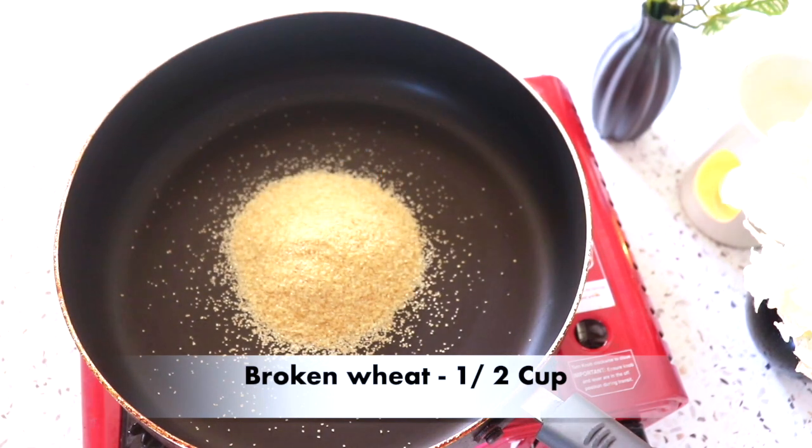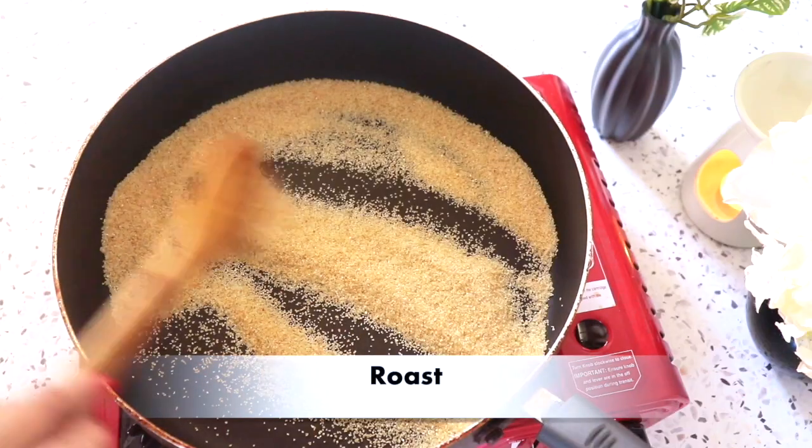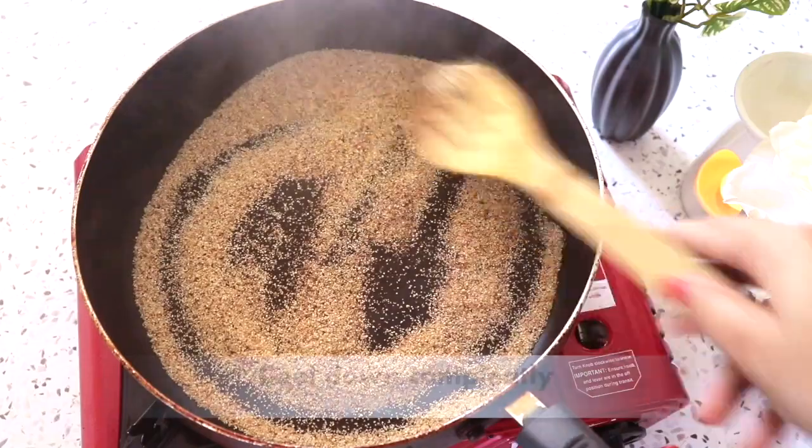For this recipe I have a dalia, or broken wheat. If you want it, you can also take it. I have a half cup of dalia.